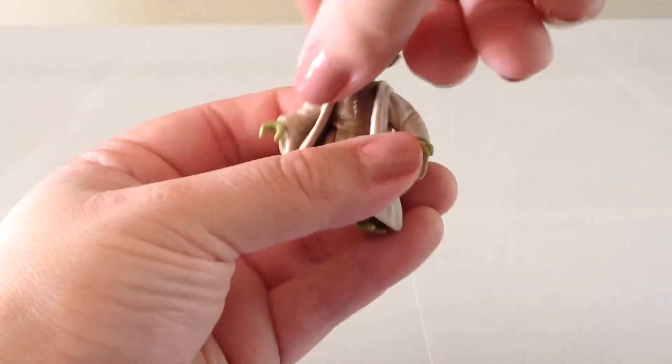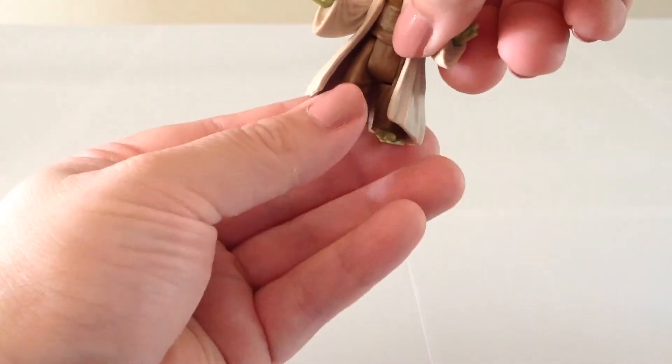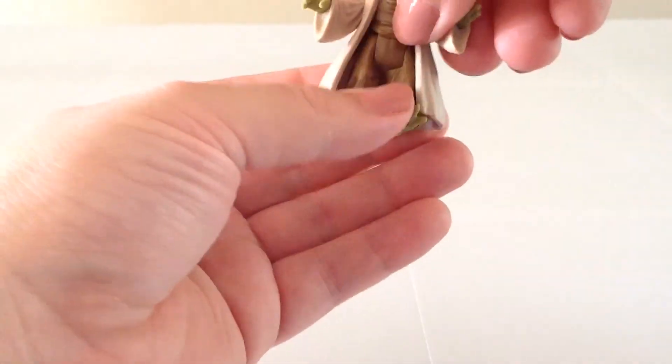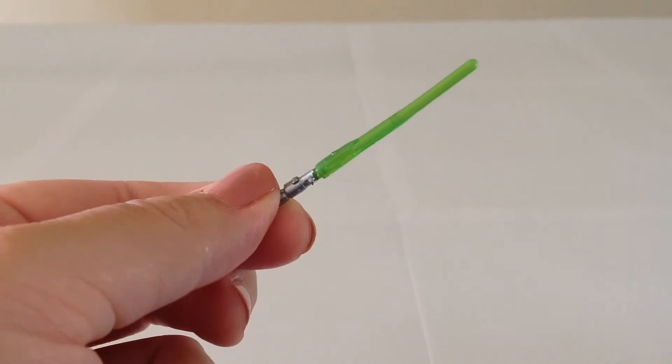He has exactly the same articulation: swivel at the head, swivels at the shoulders, and swivels at the hips. For his accessory, you get the same exact lightsaber that came with the Saga Legends release.